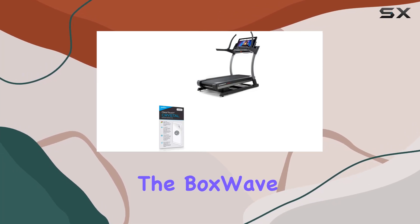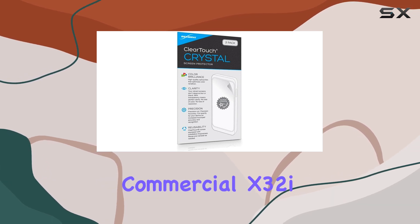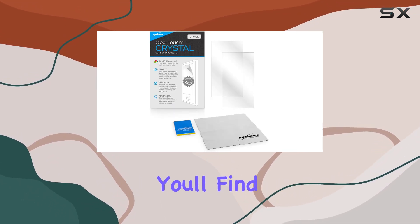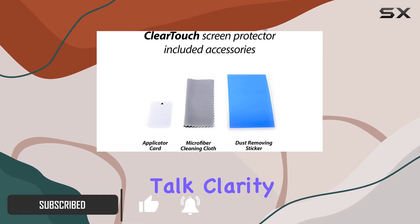Today, we're diving into the BoxWave ClearTouch Crystal Screen Protector designed specifically for the NordicTrack Commercial X32i Incline Treadmill. In the package, you'll find two award-winning, precision-cut protectors that boast a perfect fit for your device.